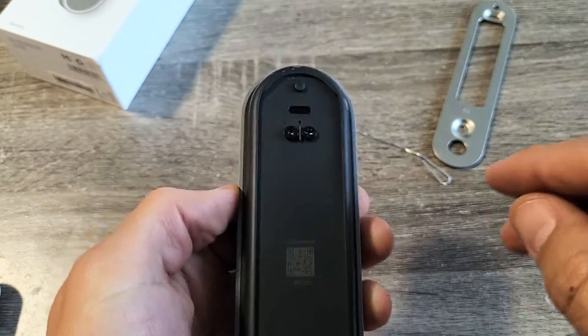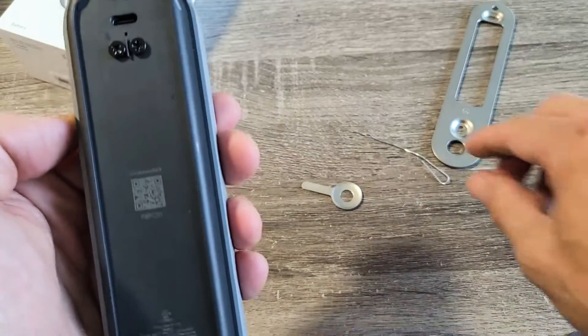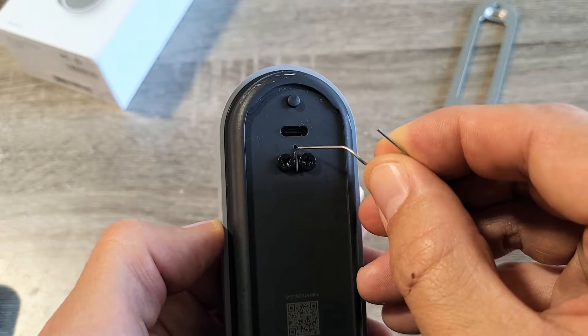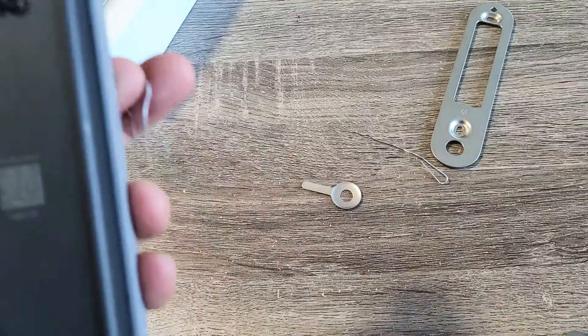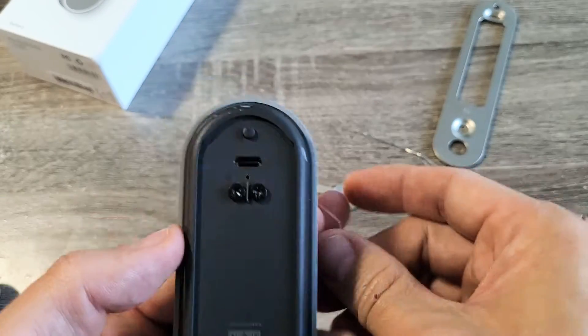Now if we look on the back where the charging port is, right below it is a little tiny hole — that's the little tiny hole right there. What we need to do is grab yourself a paper clip or something thin that's going to fit in that hole. A tack will work, or even one of these SIM ejection tools from your phone should work as well.